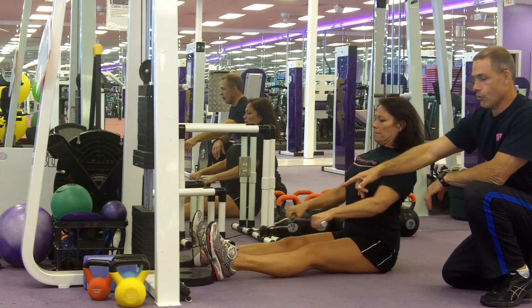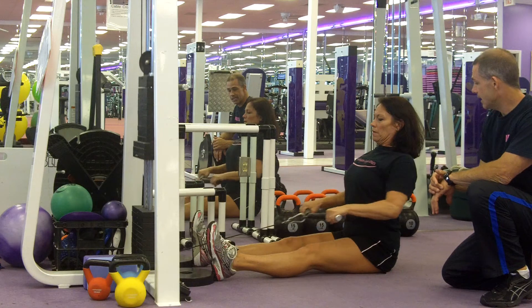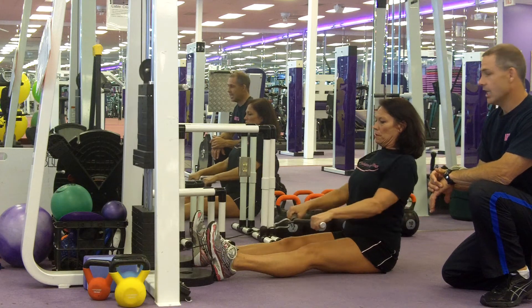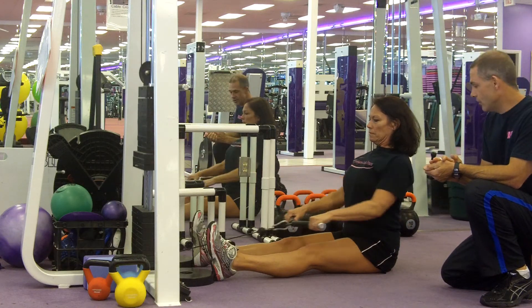We have blocks set up for her heels to support her, so when she comes in the weight stacks don't hit. She's going in, shoulder blades are back. Most people tend to pull up and abuse their neck muscles — try not to do that.